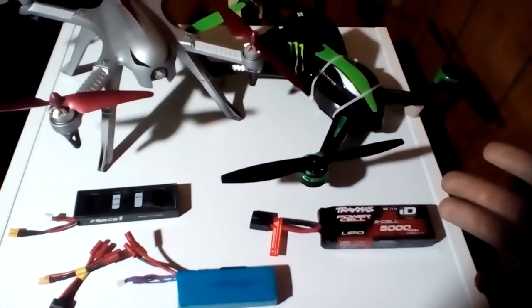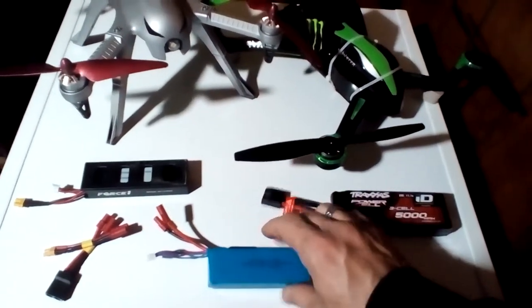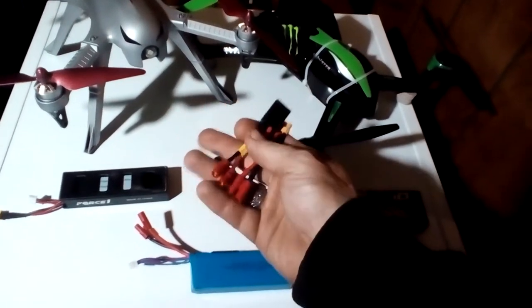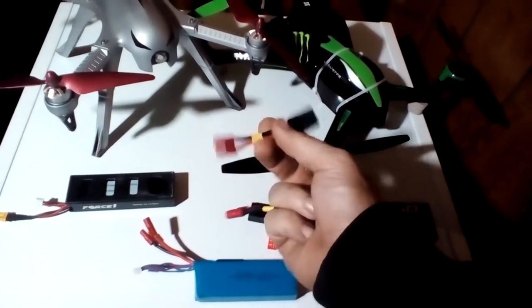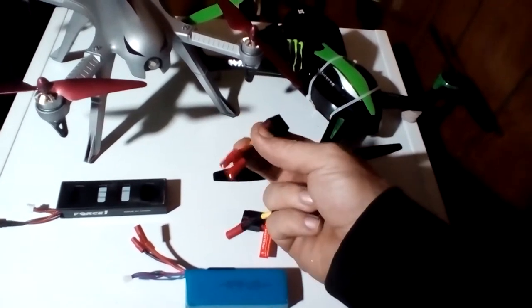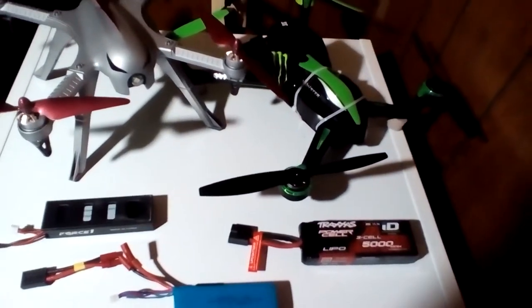This video is being made because you guys asked me during a live feed — who's my connection guy? Well, these are two connections that he has made, and these aren't hard to make if you had all the pieces. They're really not that hard to make. I can order the connections and make them myself, but I'd rather just go to my guy.